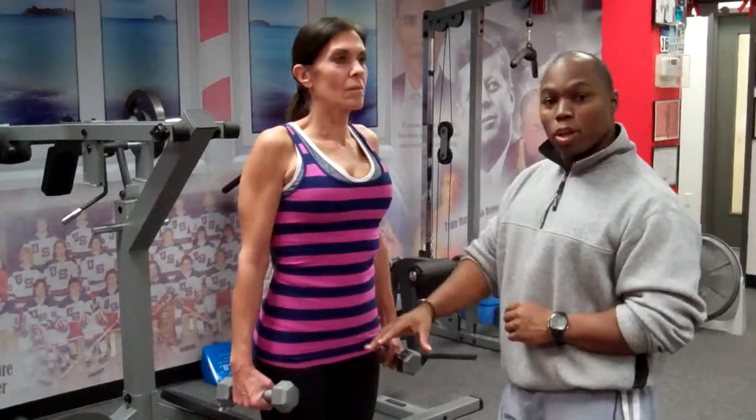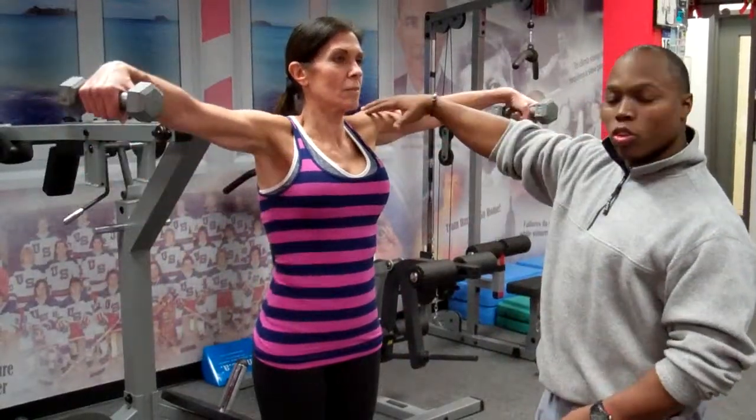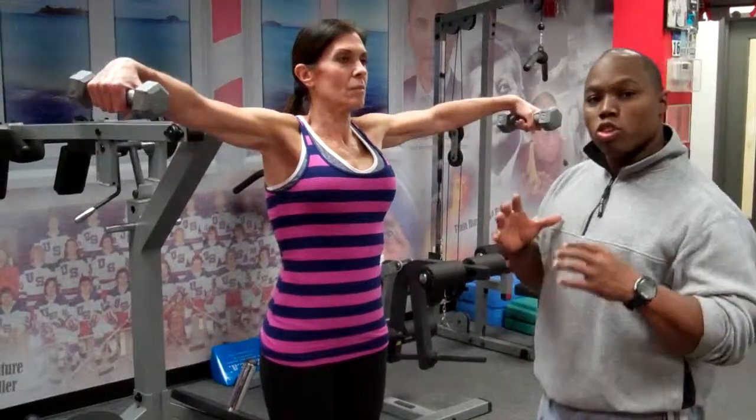We're going to begin with two dumbbells in hand, and you're going to raise them up just to shoulder width and down. Keep going — give us five reps. Make sure that you exhale on the way up and inhale on the way down.